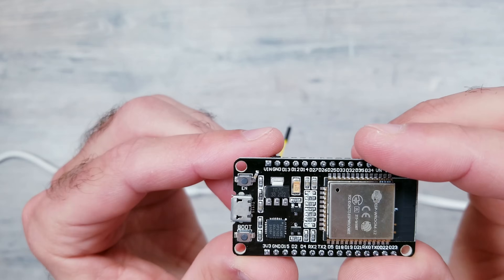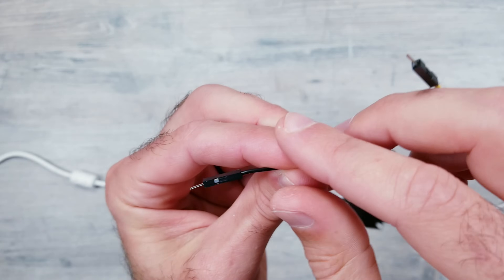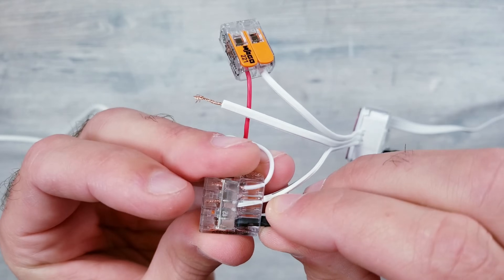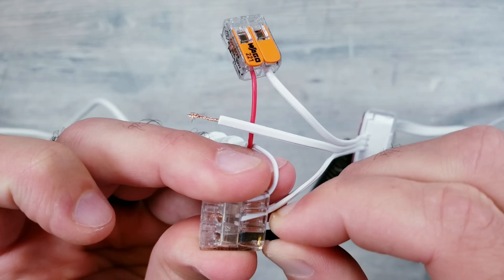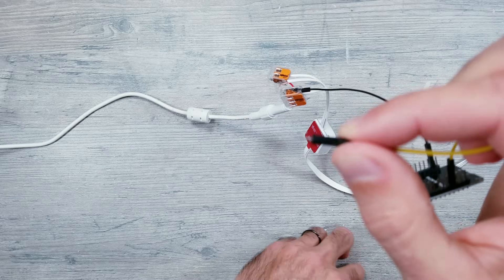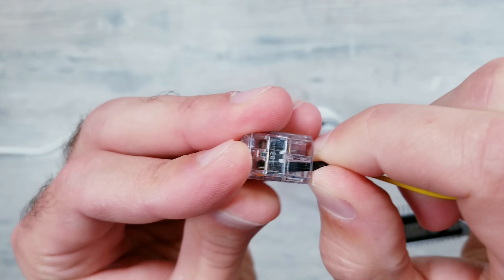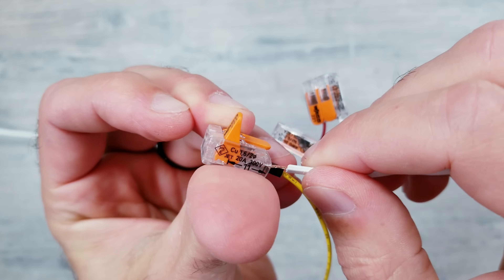Moving onto the controller, I'm going to take the male end of the jumper wire that's plugged into the GND pin on the ESP32 board and install that into the last remaining opening of our three-section WAGO clip. And last but not least, all that's left to do is connect the male end of the jumper wire coming from our D2 data pin on the module to the middle data wire from the LED strip using a separate two-slot WAGO.